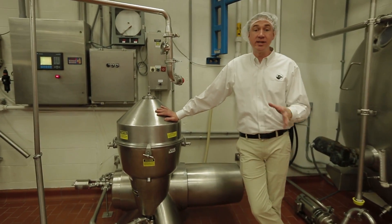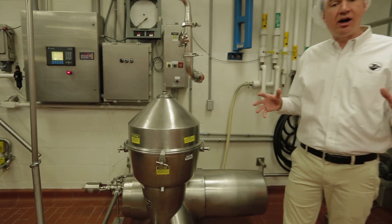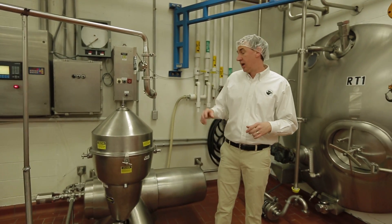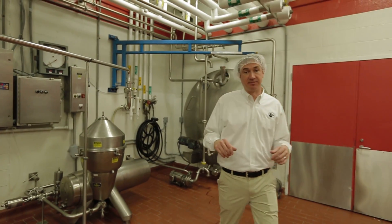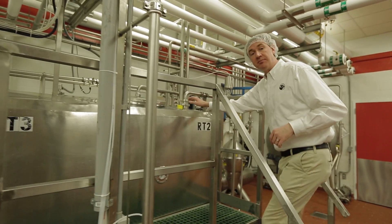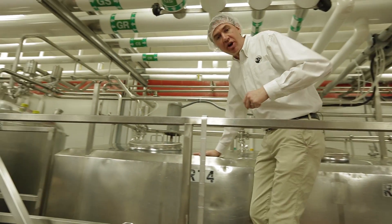Our separator is really just a giant centrifuge. It's going to take our raw milk and separate it out into its fat parts — we'll have heavy cream, whole milk, and skim milk. From there we'll move into our bulk tank system: our raw bulk tanks hold heavy cream in RT2, whole milk in RT3, and skim milk in RT4.